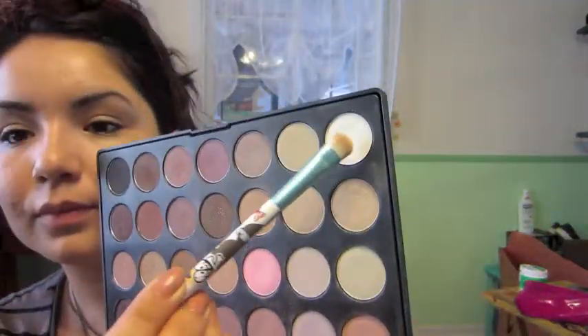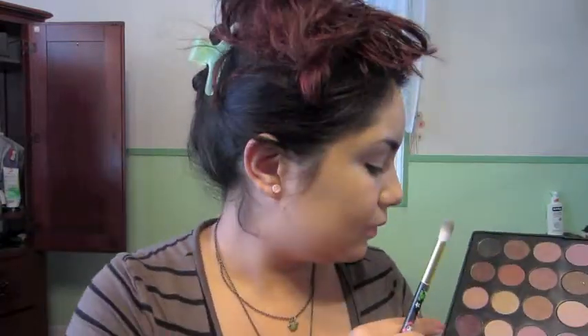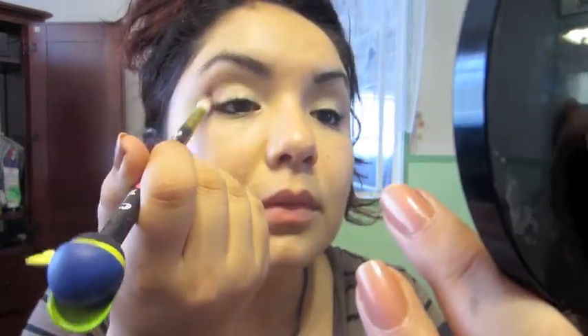Now I am taking the BH Cosmetics 28-shade palette with a flat shader brush and applying an iridescent pearly white on my mobile lid, packing the color on since it's not very pigmented. Next, I take two skin-tone colors together and apply that as my brow bone highlight. Then with a fluffy blending crease brush, I take a very soft cocoa brown and apply it into my crease in windshield-wiper motions.